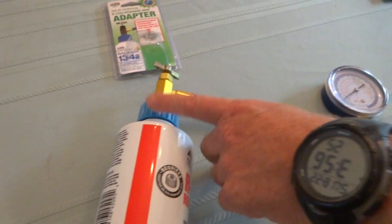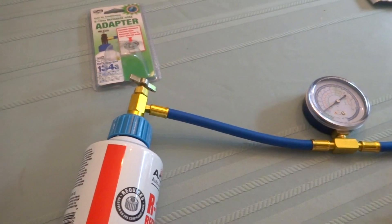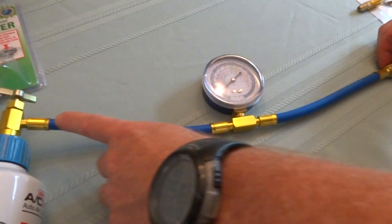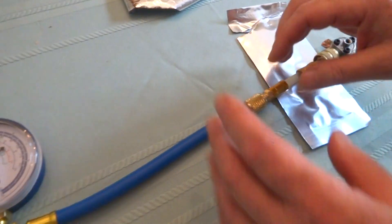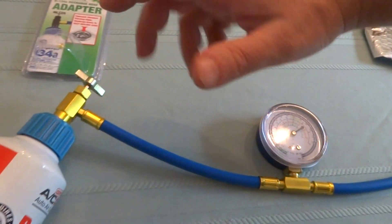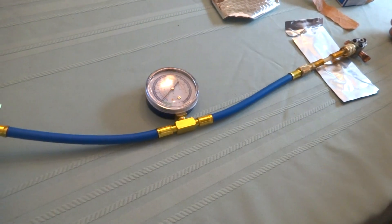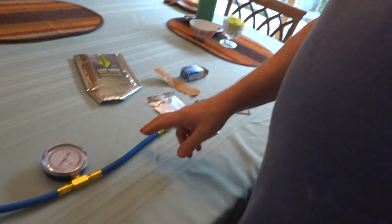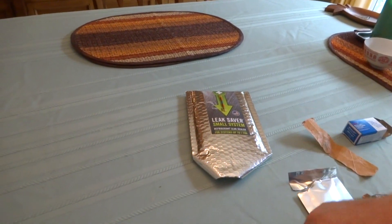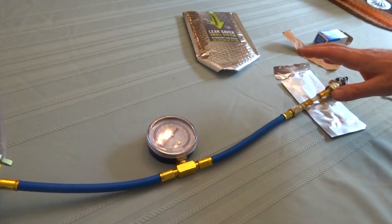That's the second feature of my video that I haven't seen well covered on YouTube — the LeakSaver and the cap. Third feature, not covered in a lot of the recharge videos, is purging the air out of the hose. We don't want to just screw it on tight and let the gas rip, because doing so will push all the air that's in the hose into the refrigerator. The experts say that that's bad — you hear all these videos about pulling a vacuum and getting the air out of the hoses.